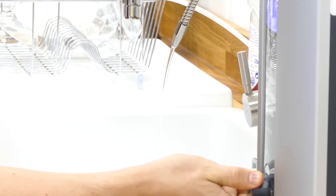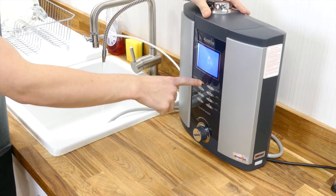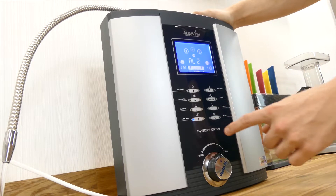Each test will be assessed with a low flow rate of 1 litre per minute, and in some cases power settings may be adjusted to reach peak levels. Since an ionizer is mainly purchased for its ability to produce alkaline water, we will start by assessing the performance that can be achieved with each of the five alkaline settings.